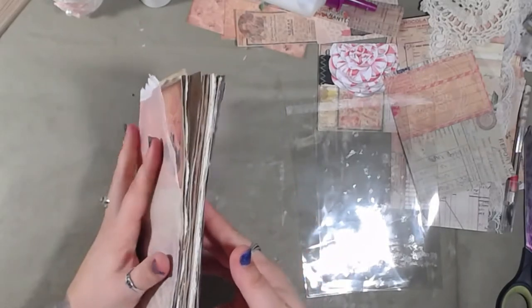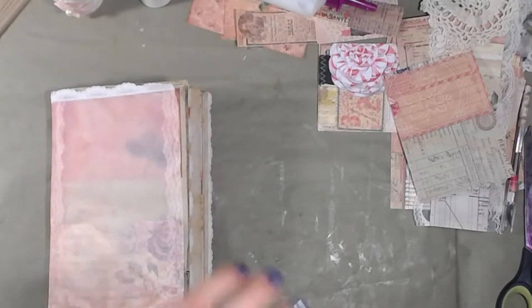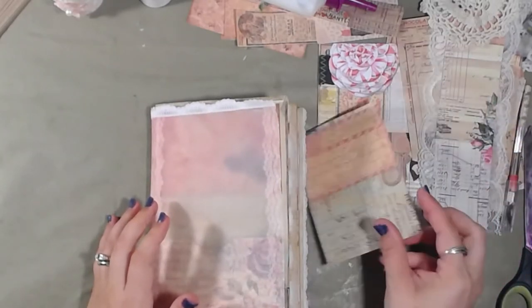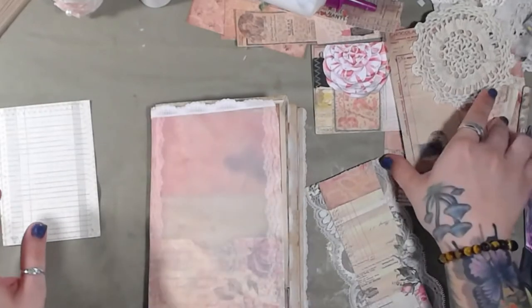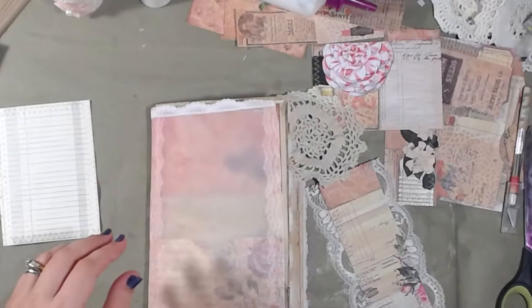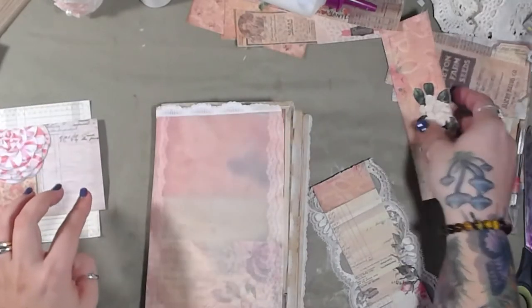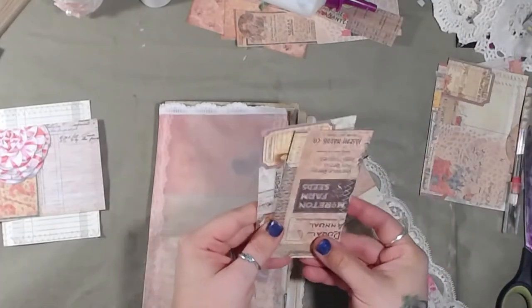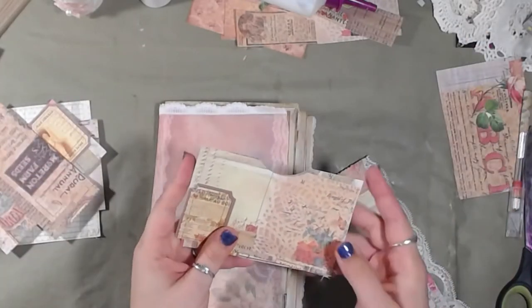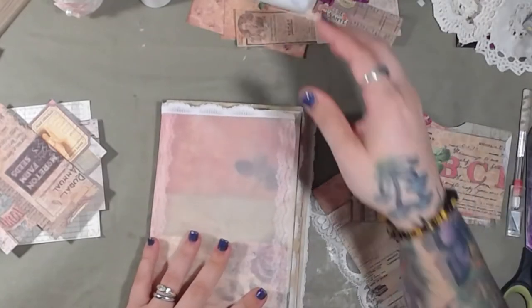We also have some flower stickers we can use if we're going to add more tags, because we have a couple of cards. We have two or three pockets and a belly band yet to add, then we'll see what we've got. We've got a pocket there, no pocket on this side, a belly band here, and a couple more pocket and card pages.